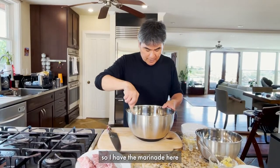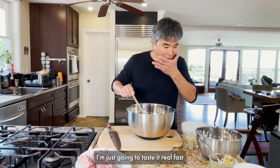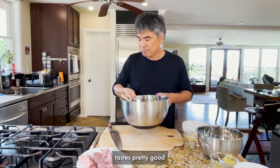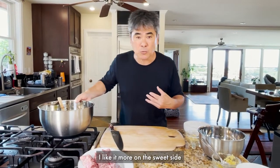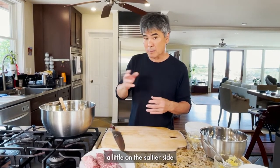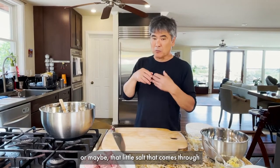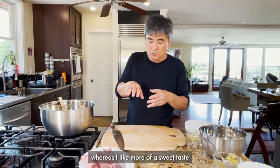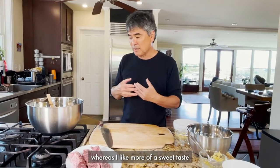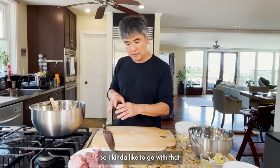So I have the marinade here. I'm gonna just taste it real fast. Tastes pretty good. I like it more on the sweet side. There are a lot of people that might like their teriyaki sauce on the saltier side, or maybe that little salt that comes through, whereas I like it more of a sweet taste. It's just the way that my father used to make it, so I kind of like to go with that.